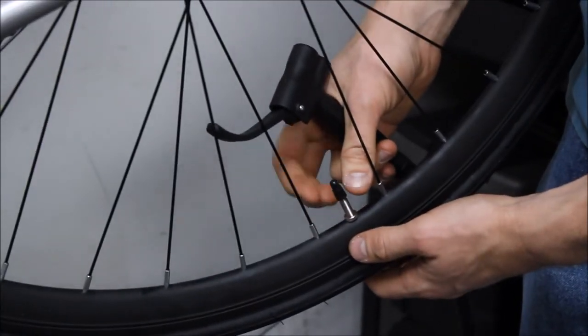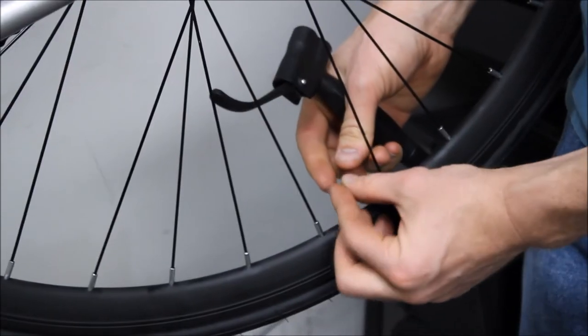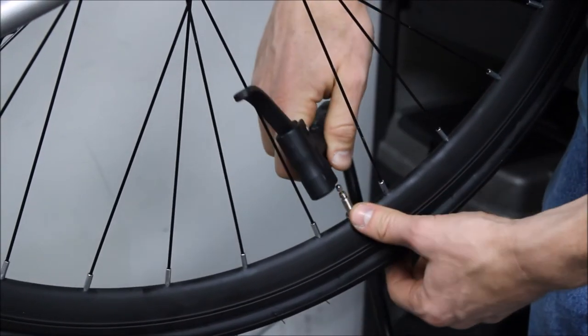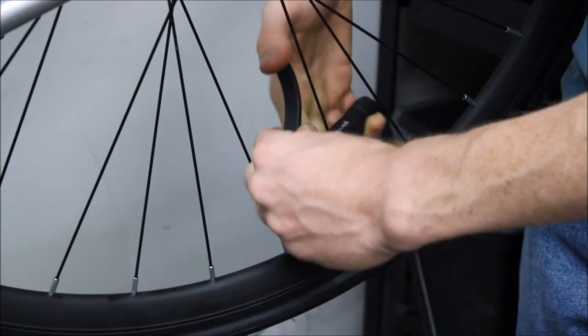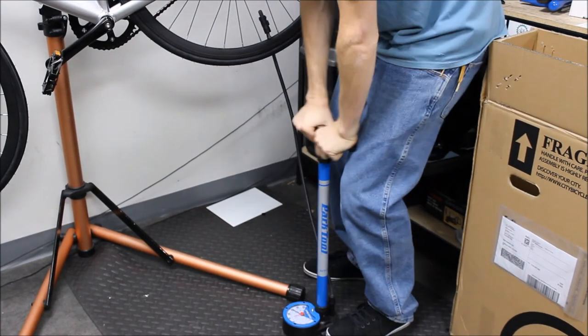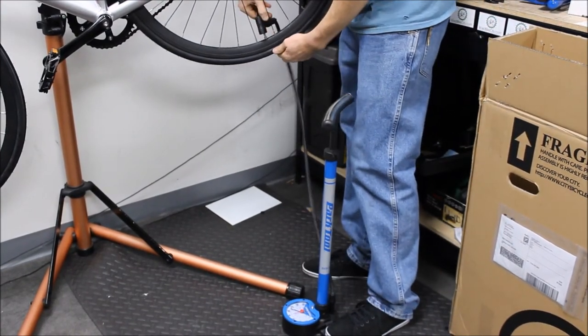Same thing goes for the rear. Take the cap off, turn the valve stem counterclockwise, put the bike pump onto the valve stem, close the clamp, and pump up to 110 psi. To remove, do the exact opposite.